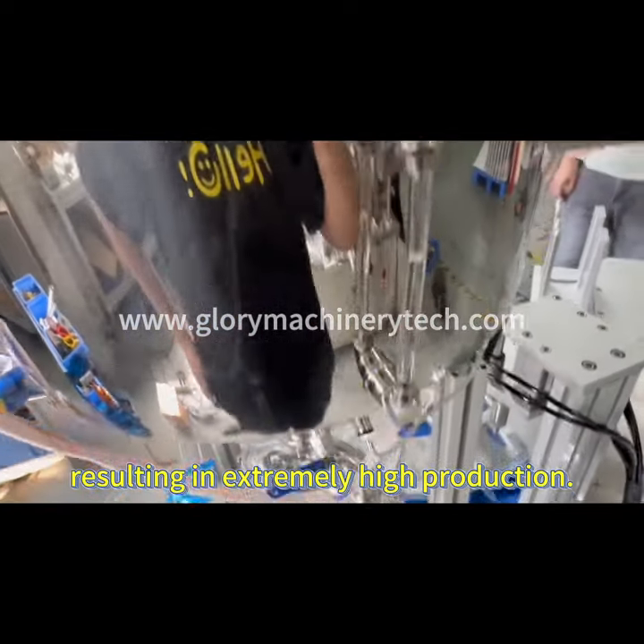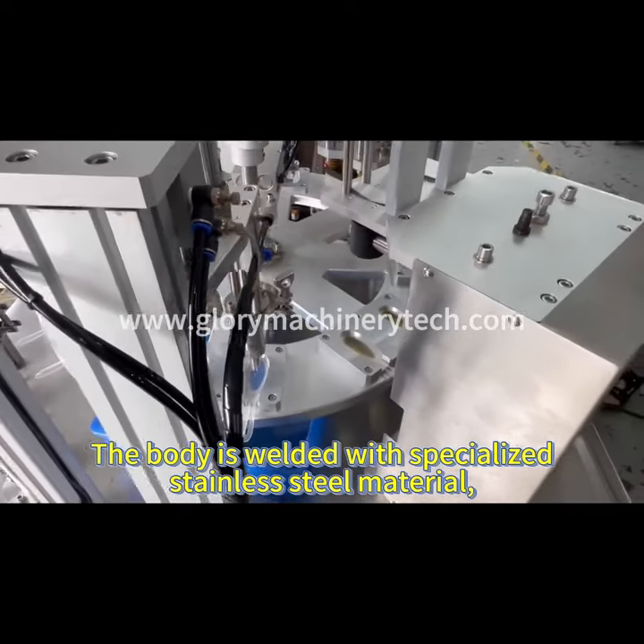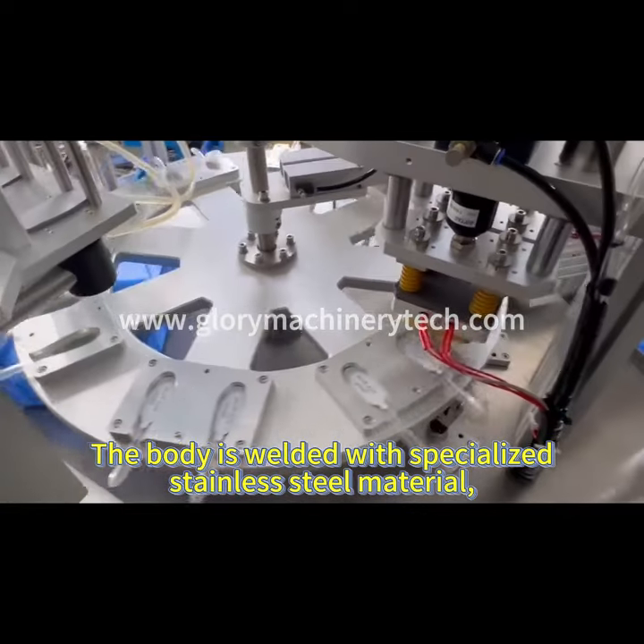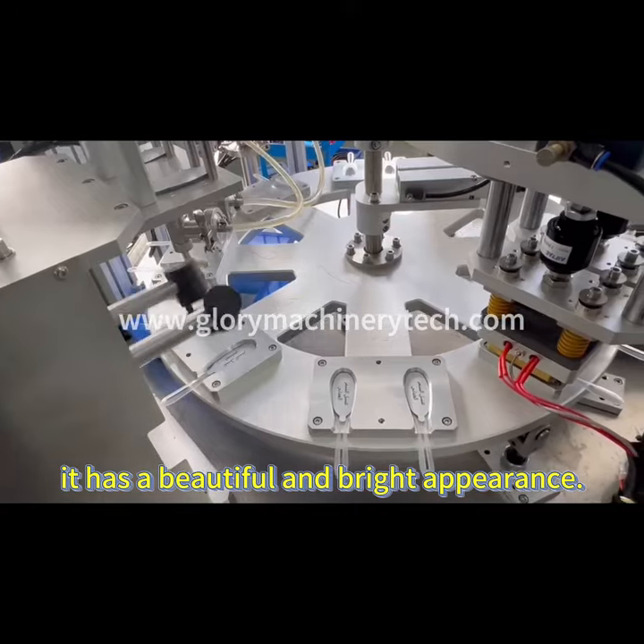Resulting in extremely high production. The body is welded with specialist stainless steel material, and after special treatment, it has a beautiful and bright appearance.